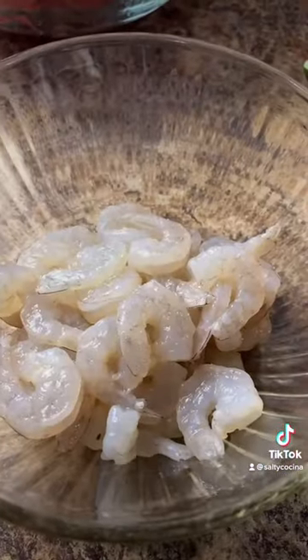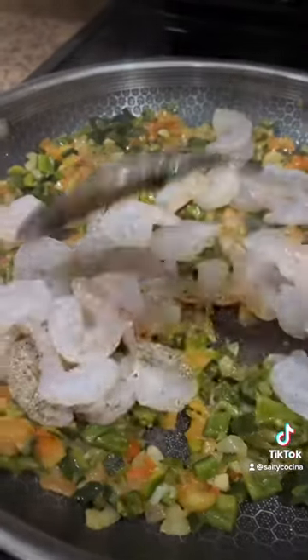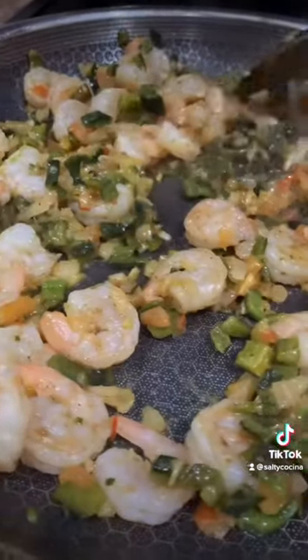Lightly season 1 pound of shrimp with salt and pepper. Add it to the pan with the rest of the ingredients and cook for about 2 to 3 minutes or until the shrimp turns slightly pink. Remove it from the burner and cover.